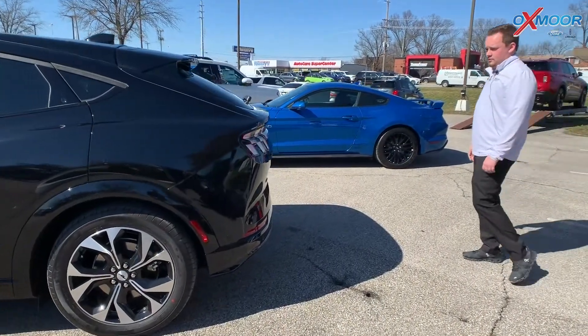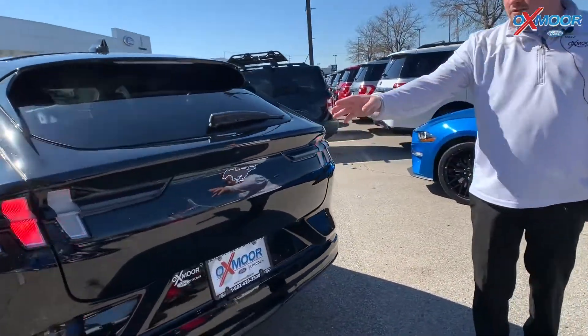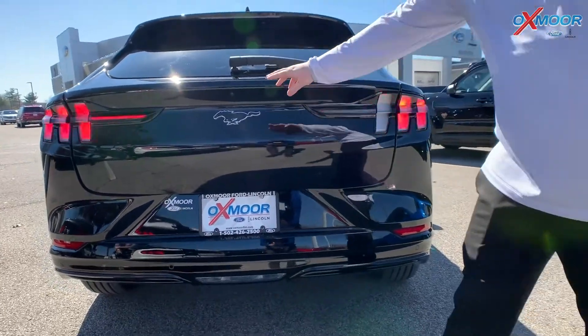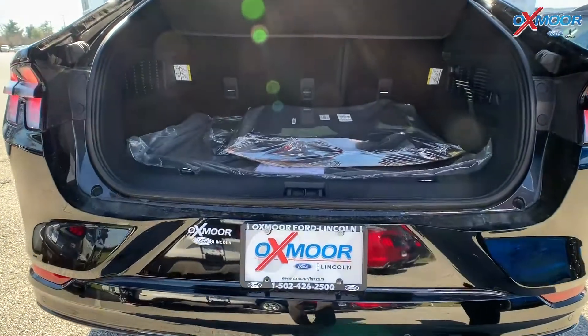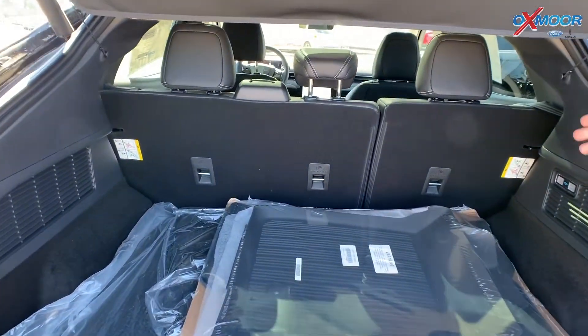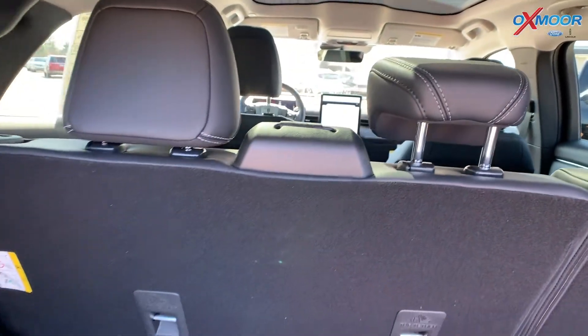We'll come around to the back here to show the new rear end of the vehicle. It has your incorporated taillights, just like the old school Mustang, with your logo. It has your automatic liftgate with plenty of storage back here. Both seats fold down as well for more cargo space, and they recline back a little bit for comfort.